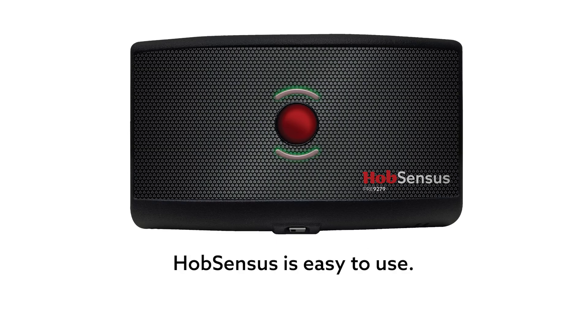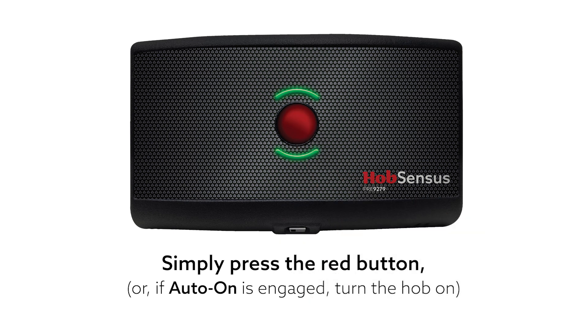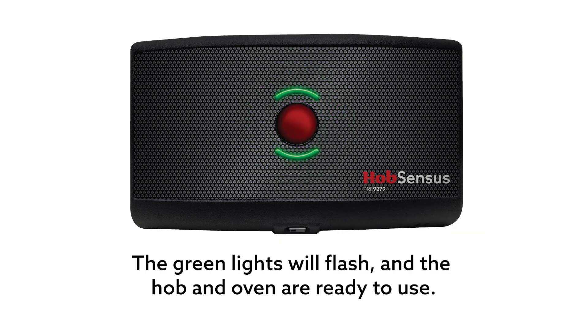Hob Senses is easy to use. Simply press the red button or, if auto-on is engaged, turn the hob on. The green lights will flash and the hob and oven are ready to use.